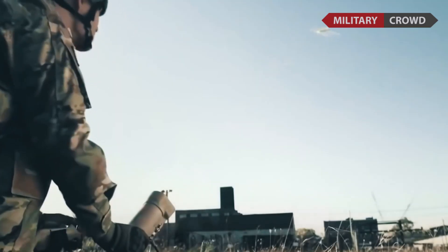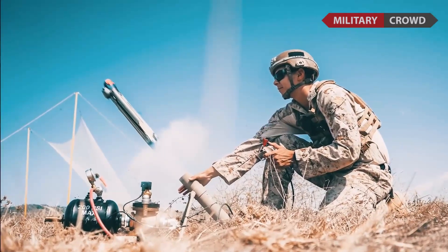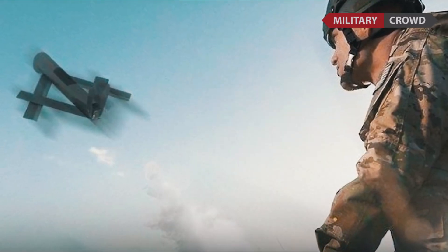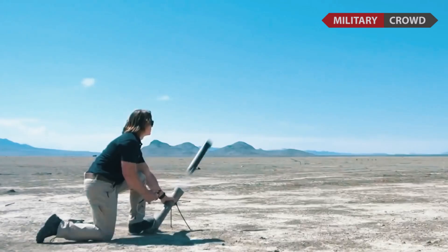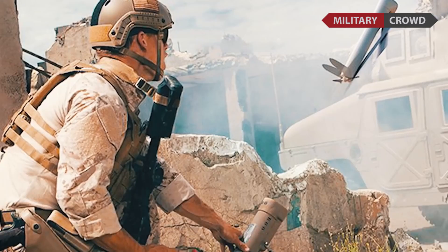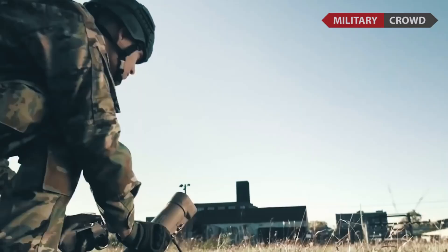The Switchblade 300 is designed as a suicide drone to increase precision firepower for platoon-sized infantry units. It is two feet long and weighs 2.7 kilograms, including the carrying case and launcher. Because it is small and light, it can easily be carried by one soldier.